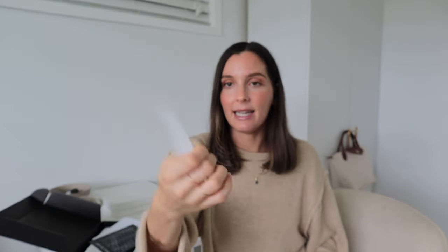We've also got some stickers — these are freebies, I didn't order these, so this is great. They are foiled stickers and they say things like work, email, deadline, contact, and meeting. So they will be great for my actual nine-to-five job.